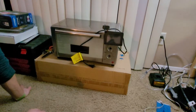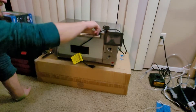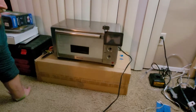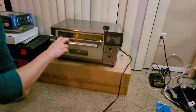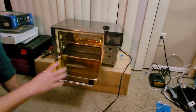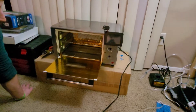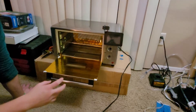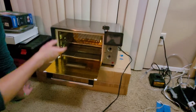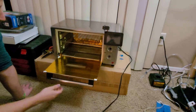Welcome back to part two of the oven build. Didn't think there was going to be a part two, but there was. So it took a little bit longer than we thought. This whole build is going to end up being about 12 to 8 hours. We got all of the reflective stuff inside the oven, so in this video we're going to finish up all the wiring and then run some tests on it to see how this oven's working.